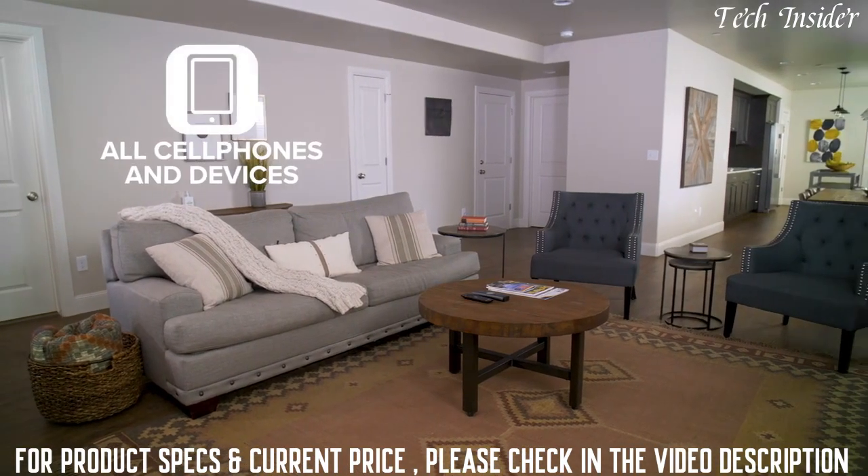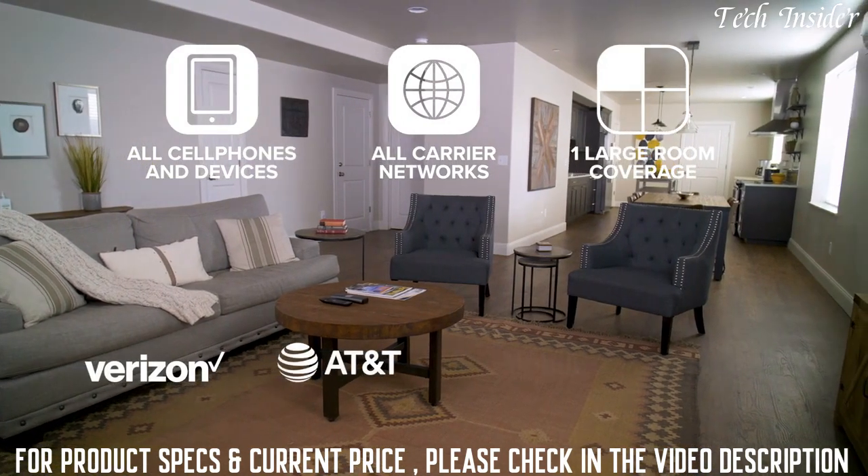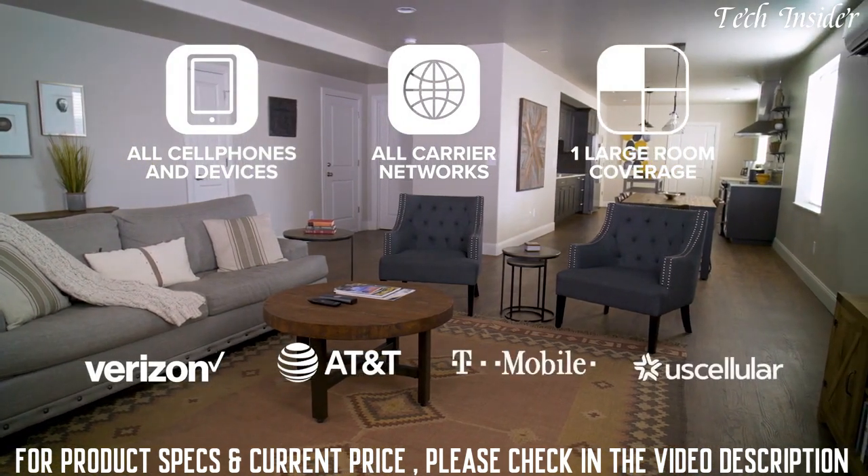Home Studio works with all cell phones and devices on all carrier networks, including Verizon, AT&T, T-Mobile, and U.S. Cellular.